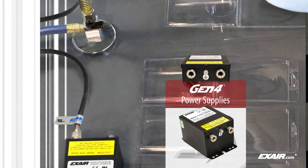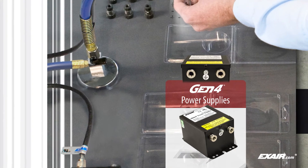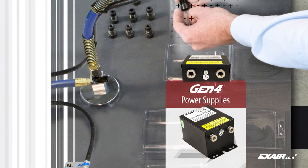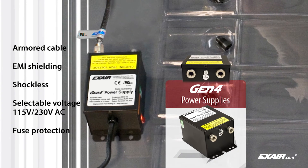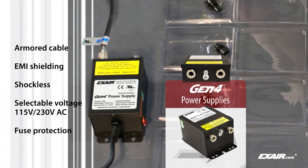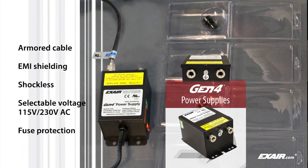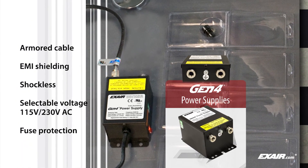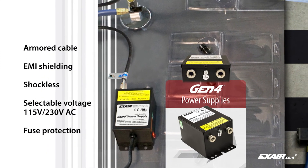Electromagnetic shielding in all cables protects sensitive electronics. Xair static eliminators are shockless to the touch and are powered by a five kilovolt power supply. Power supplies feature selectable voltage for 115 and 230 volts AC, rugged stainless steel connections, and integrated fuse protection on the primary input voltage.